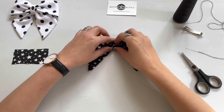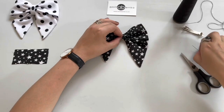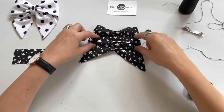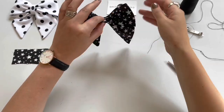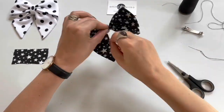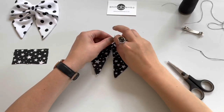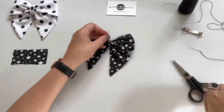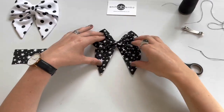This is quite tricky. Now I'm gathering the middle part like that, getting some threads gathering in the middle. I'm securing the middle part with that thread and I'm doing a knot at the end so the bow is not falling apart.